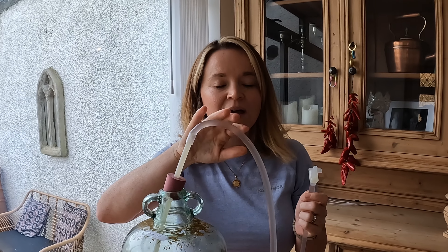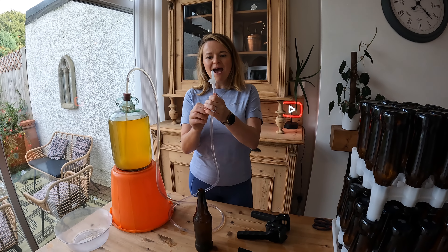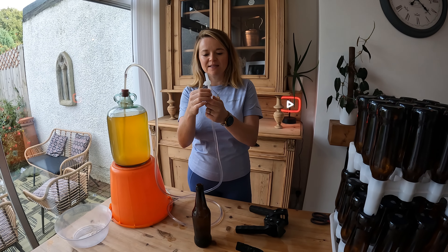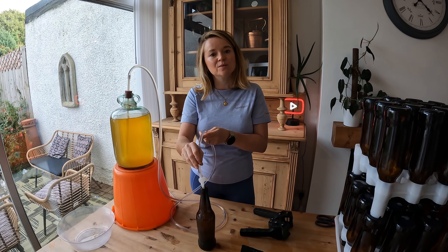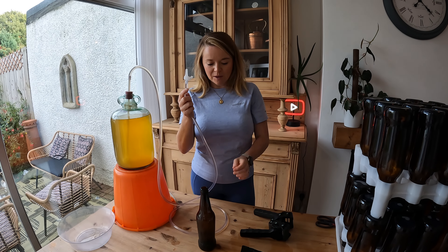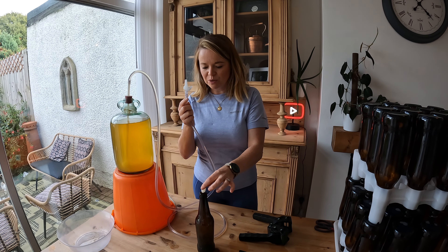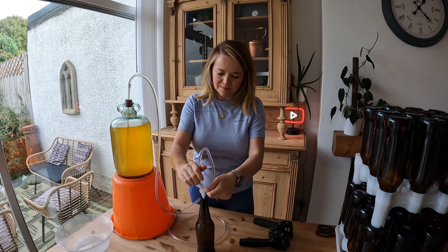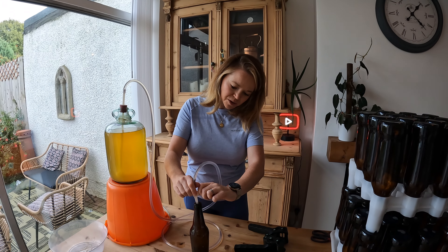I'm going to pop that right into the demijohn. If you use the demijohn stopper, just make sure it's at a slight angle so that air can get in and out — if there's an airlock the siphon won't work. I've got the cider right up to the end of the tube; it's got a little stopper that opens and closes so the cider doesn't get released until it's in the bottle. I'm going to add one carbonation drop into the bottle and then open the siphon so the cider flows in.